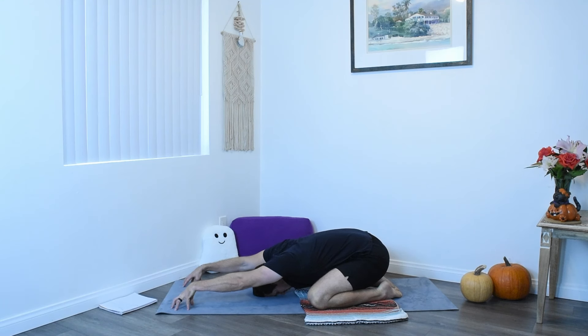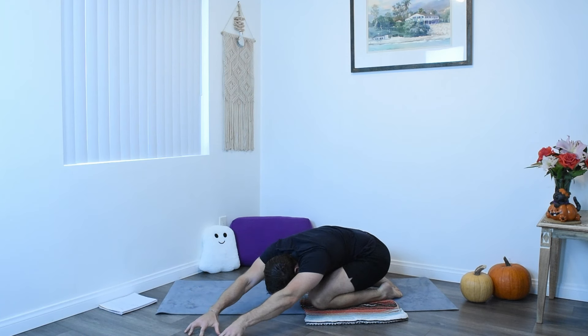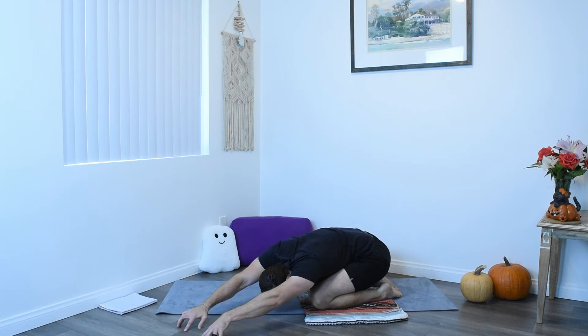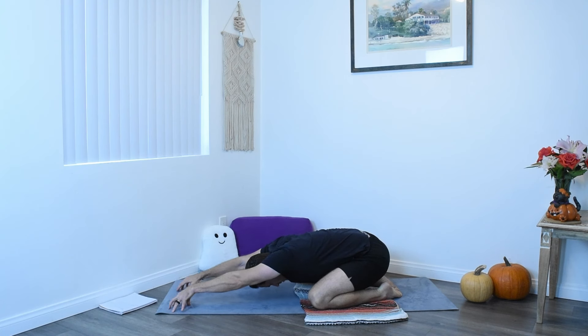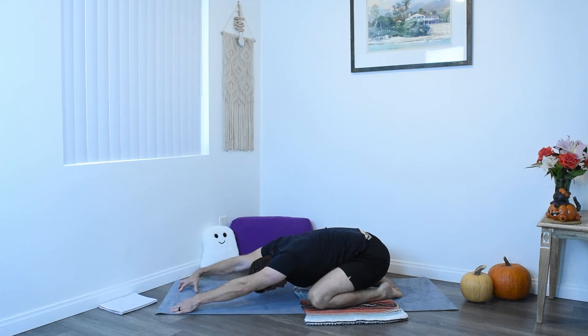Now come up onto the fingertips, sort of like spiders — these spider fingers, creepy crawly — and walk these creepy crawly fingers over to the left, resting the left of the chest on the left thigh. Still up in those spider fingers, feeling the stretch on the right side body. Take a breath or two here. And on an inhale, start to walk those spider fingers back to center, past center, and then over to the right side, resting the right side chest on the right thigh. Feeling that stretch in the left side body now. Take a breath or two.